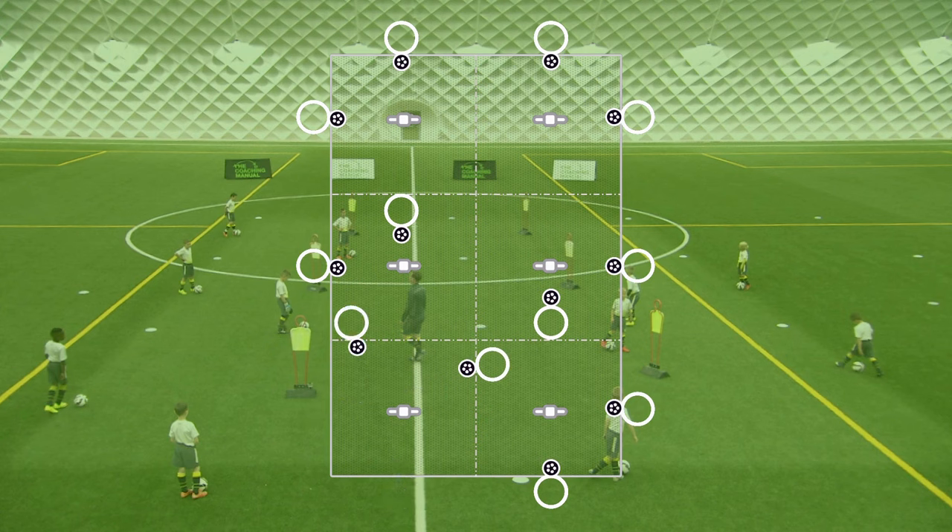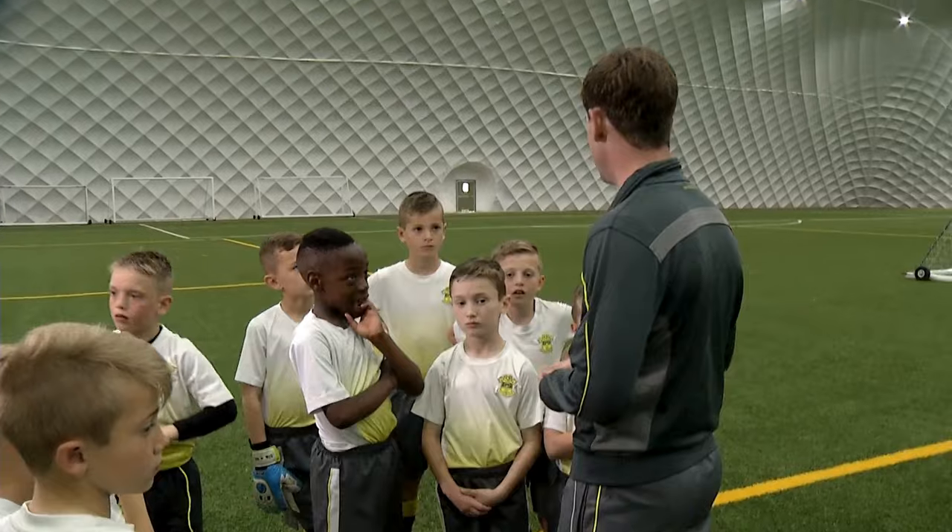We're going to look at a few different beat-the-man moves today, and we're going to look at a few different ball manipulations, and then we're going to combine it together. The player that's not working, I want you to watch the other player. I want you to see what they do, because at different points during the session I might ask you to give them some feedback.